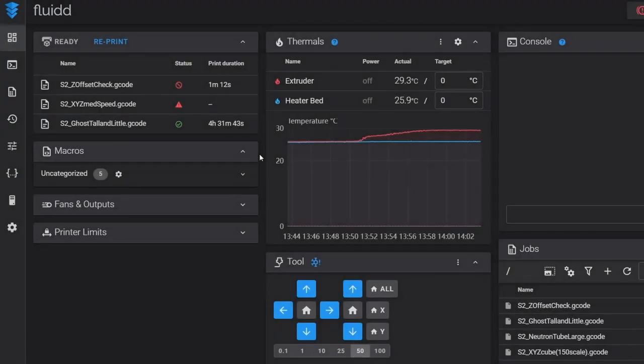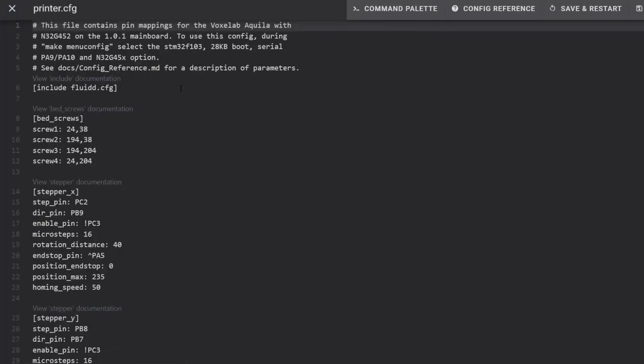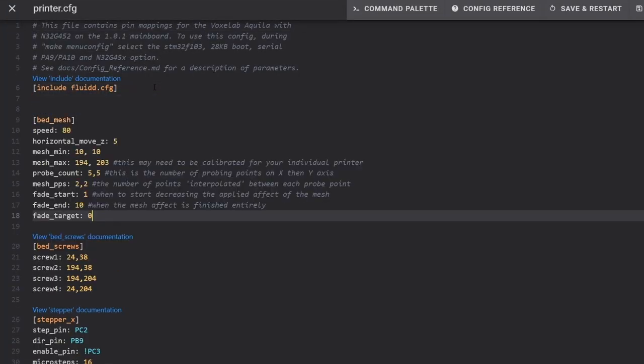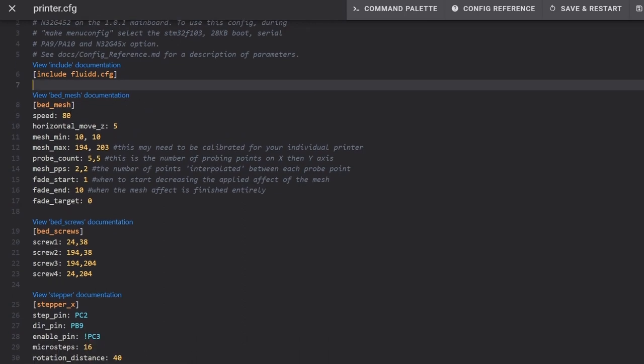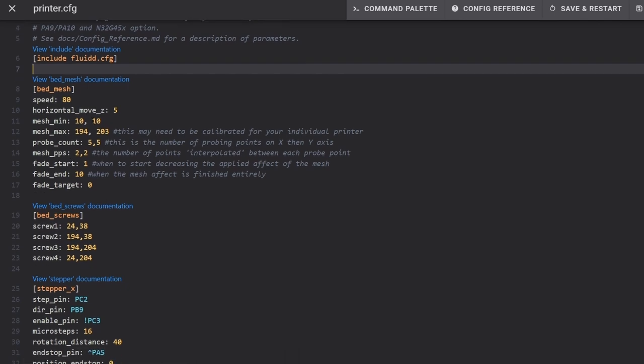To create our manual mesh we need to add a bed mesh section to printer.cfg. You can find this template in the description and on my website. This bed_mesh section contains all the data the printer uses to perform the bed mesh calibration. At the top, speed is how fast the nozzle moves between points. horizontal_move_z is how far the nozzle comes up vertically between points — five millimeters. mesh_min and mesh_max are the key features we have to calibrate ourselves.